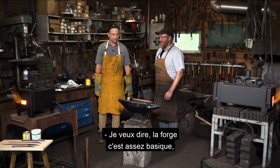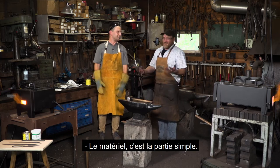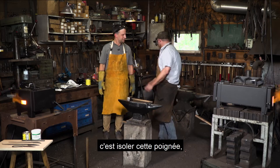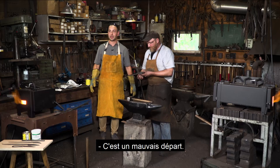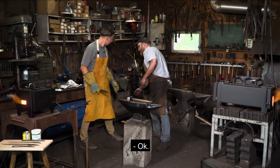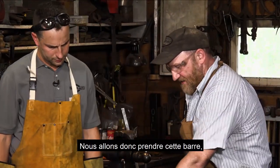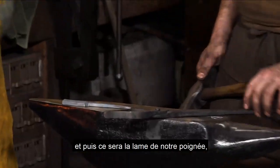The material is the simple part — the way you phrase it, everyone should have a forge. So the first step is to isolate that handle. We're going to take the bar, neck it down — that will be the handle — and then that will be the blade of our knife. I'm going to grab my tongs and we'll go through this process.